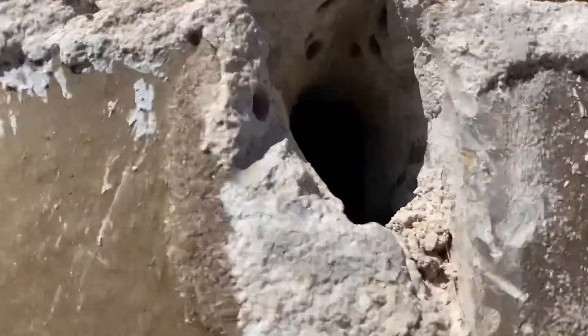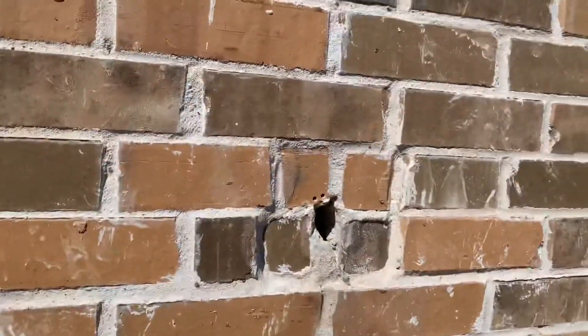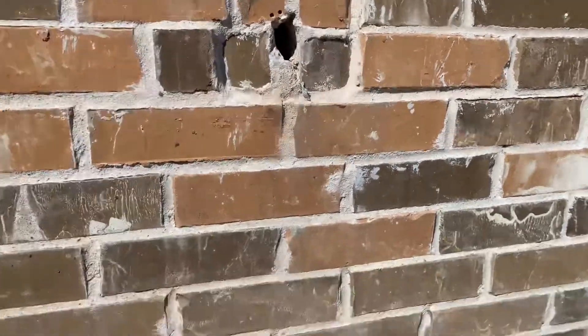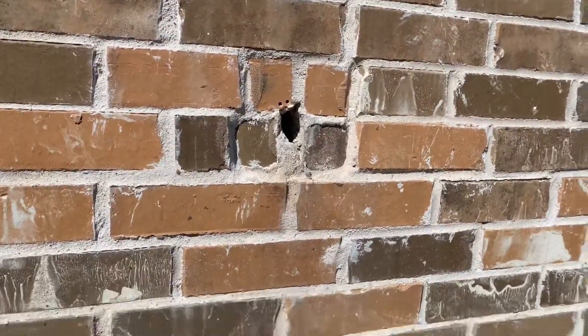You can see where it feeds, where it threads in there. When I turned it on, there was water coming out from the brick, so I immediately turned it off because that's obviously not right. I went inside the garage and there was water coming out from the wall, so I knew something was busted.